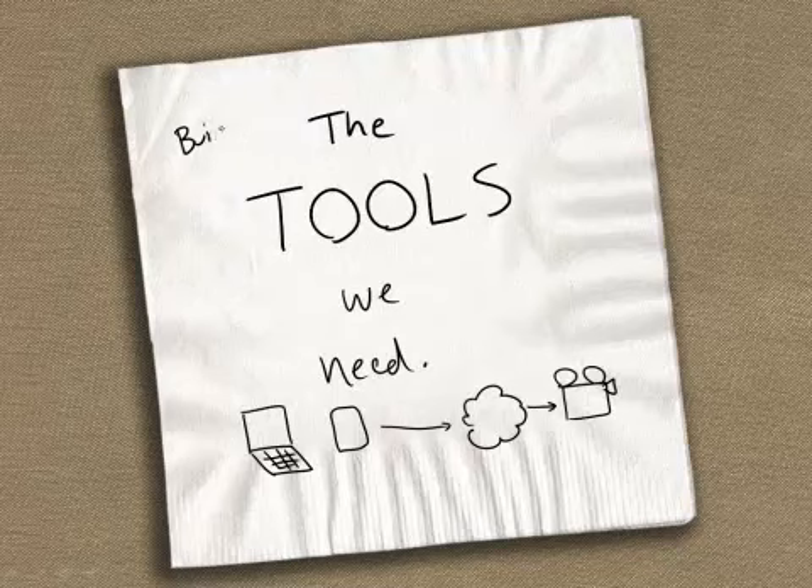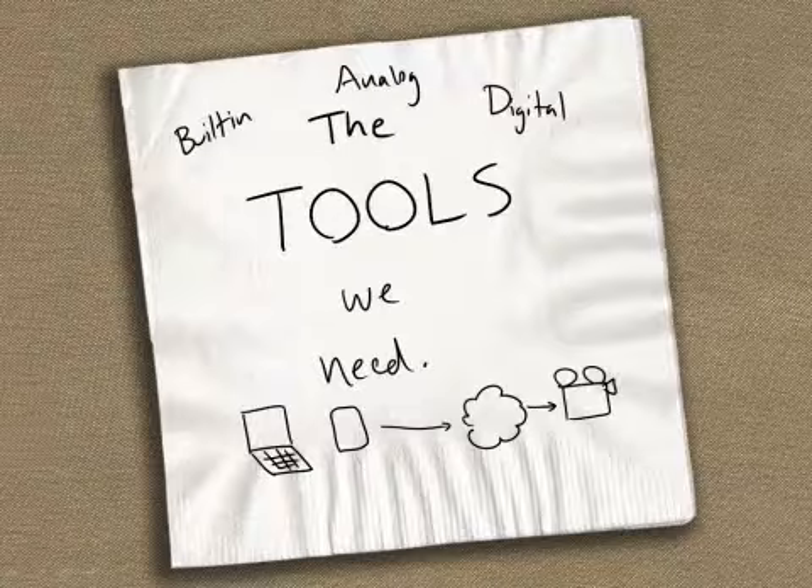We're going to have to bring along some built-in tools, some analog tools, and possibly some more digital tools. From a built-in perspective, pretty straightforward — there are three things we need to bring in order to be good visual problem solvers. The first thing, of course, is we need to just bring our eyes. We need to have eyes that we're willing to use.